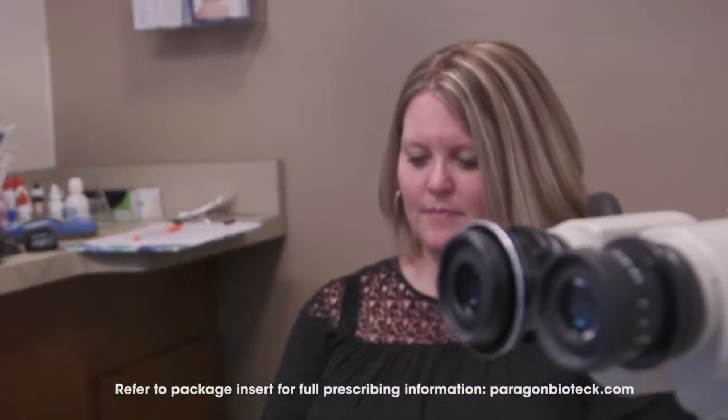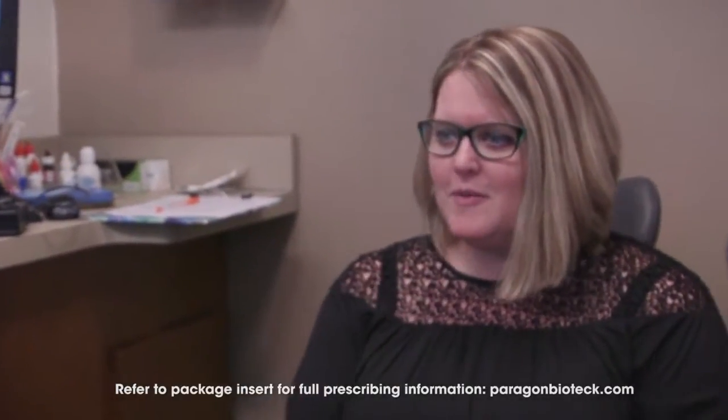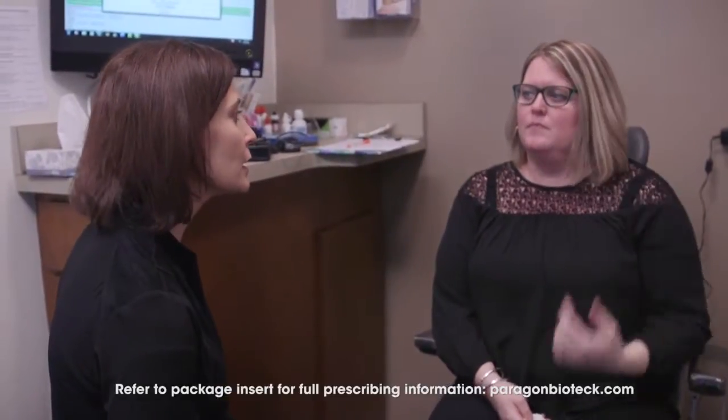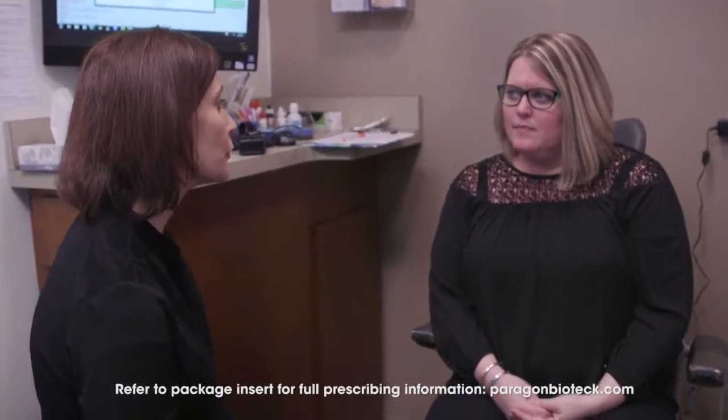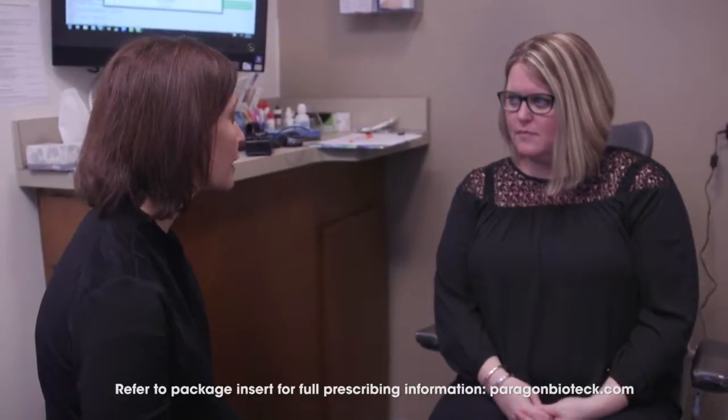After insertion is complete, give the patient a few moments to adjust to ensure that he or she is comfortable. Before sending them on their way, be sure to ask how their eyes are feeling. The patient should experience no discomfort with Lacrizov 180-Absorbable Punctum Plugs — it shouldn't even feel like they're there.